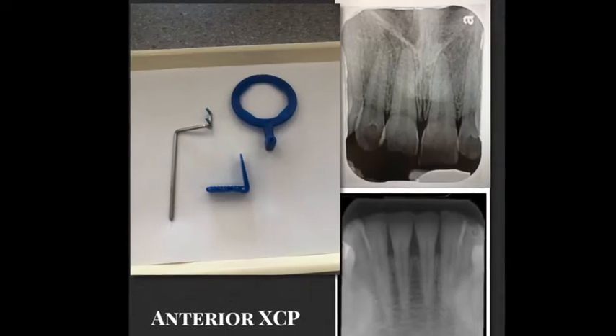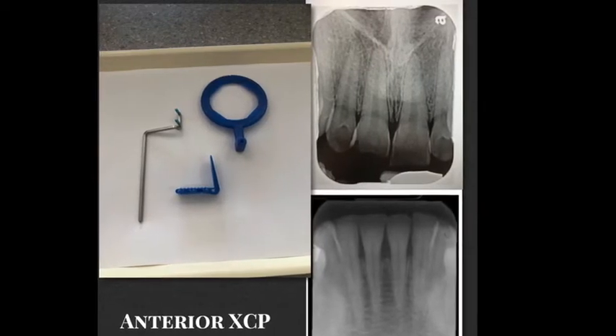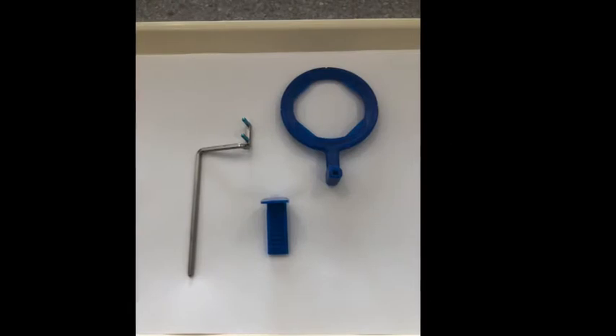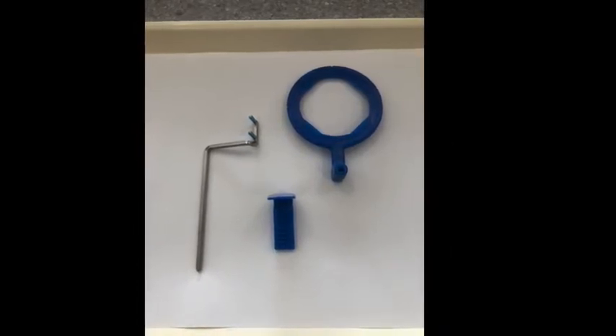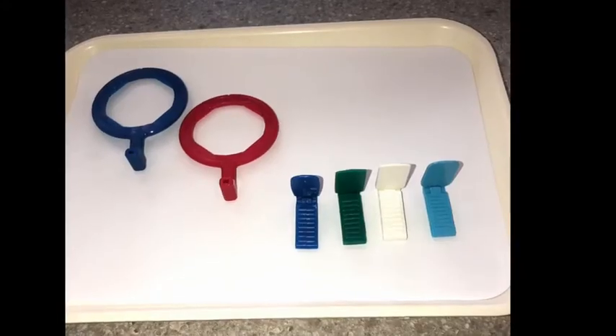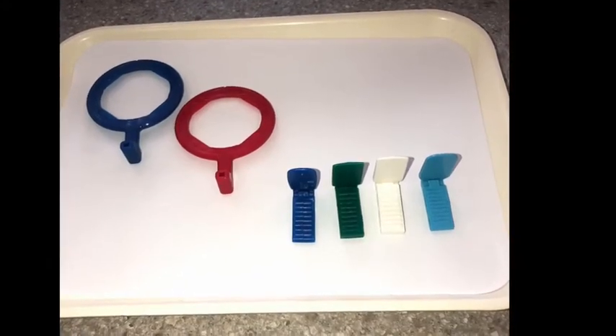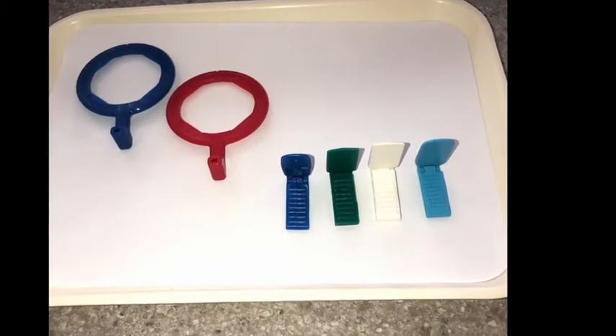Here is for an anterior PA, or periapical, to see the roots of the anterior teeth. Here is the bar you'll need, the ring, and the bite block. This also comes in different colors, so don't get set on the color that you have. Focus more on the shape.